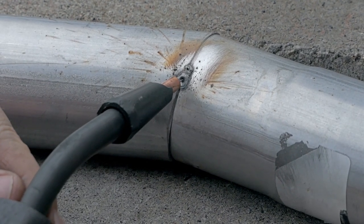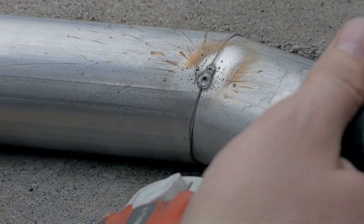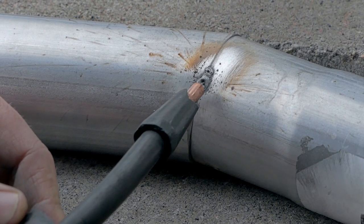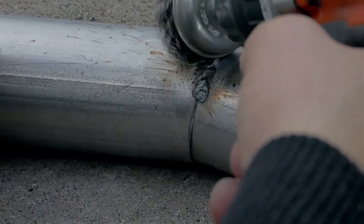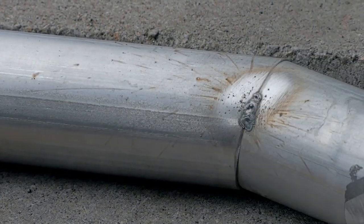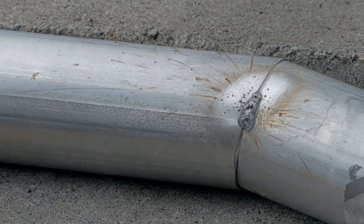Instead of starting right here I'll start from this little dip. I don't know why it does that sometimes and not others — maybe someone more experienced can tell me. Small little sections at a time, and you're just working your way around. That's why I have this here so I can prop stuff up with it.